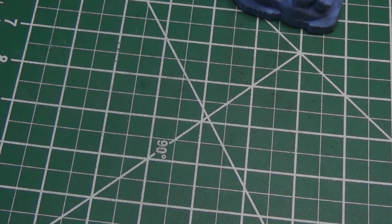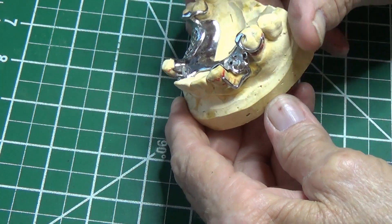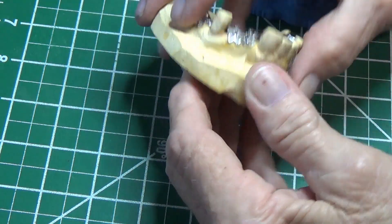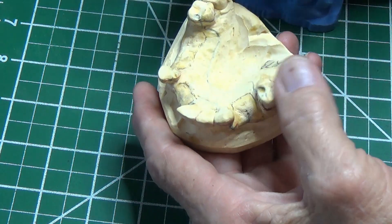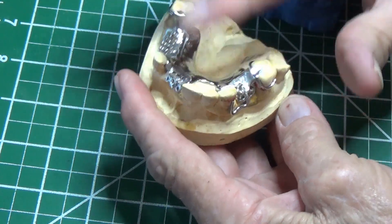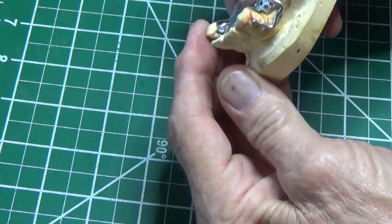Hey there guys, it's me again. I thought I'd continue on with that dental stone scan comparison I did between the Revopoint Mini and the Creality Scan Lizard. What I did was I took those scans, didn't do really any processing, and put them through 3D Builder to settle them and get them down on the same plane.